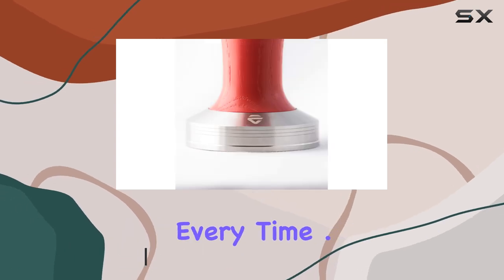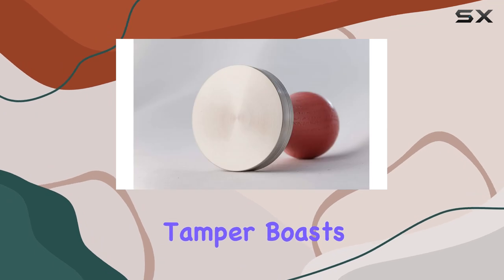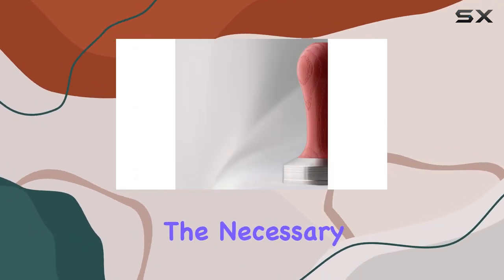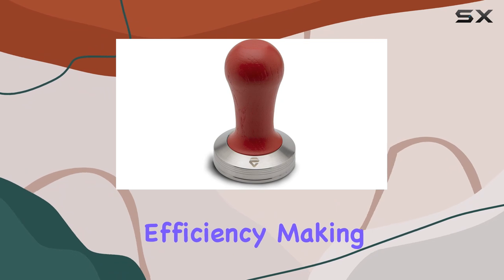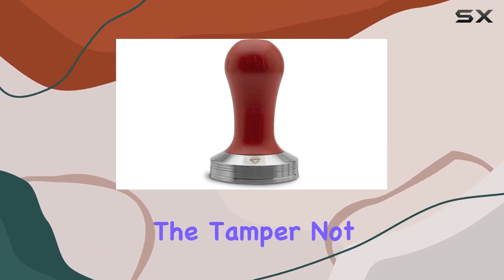Ensuring a perfect extraction every time. The tamper boasts a professional handle that offers a firm grip, allowing you to exert the necessary force during the tamping process effortlessly. This ergonomic design ensures comfort and efficiency, making you feel like a true barista in your own home.